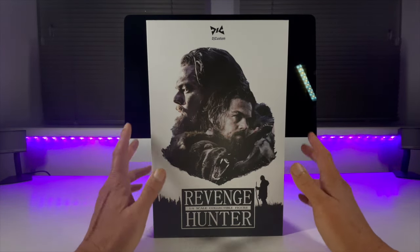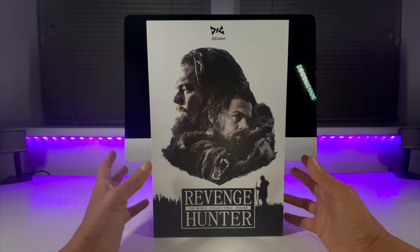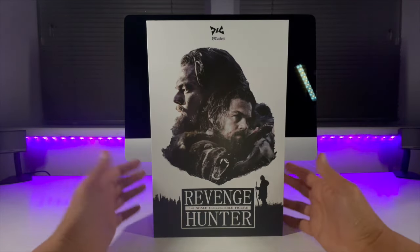This is a new one on me. DJ Customs are completely new to me — never had one of their figures before. So this is unknown territory for me, as it was for Mr. DiCaprio in the film.